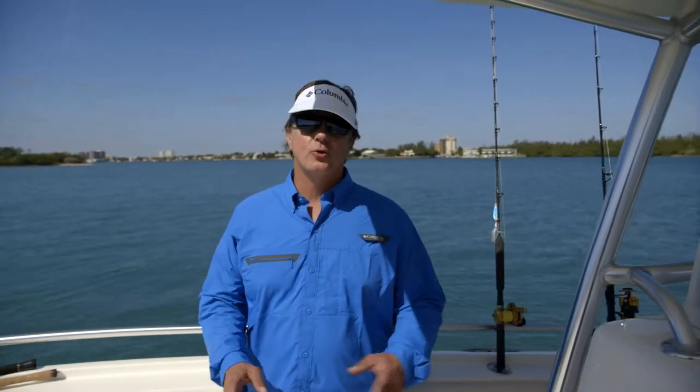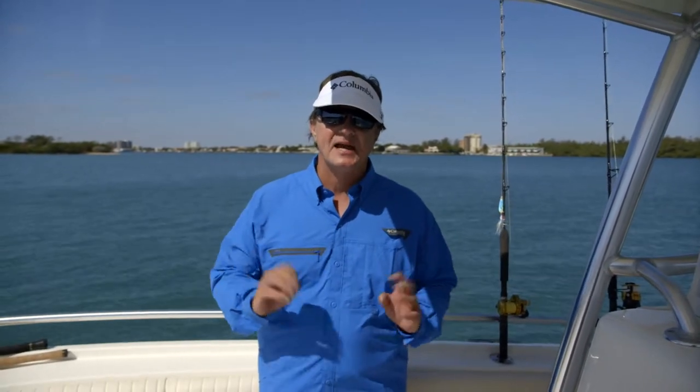Hi, I'm George Poveromo, host of George Poveromo's World of Saltwater Fishing on national television. Cutting down glare is a must to be able to see the game fish that you're after and make you that much more of an effective angler.